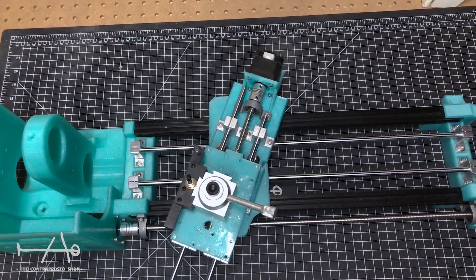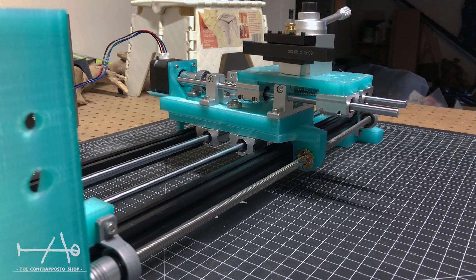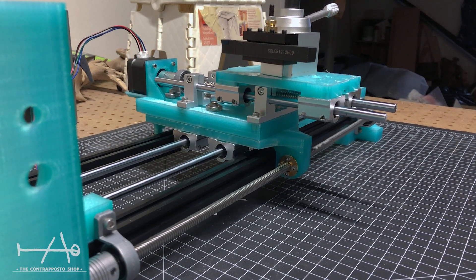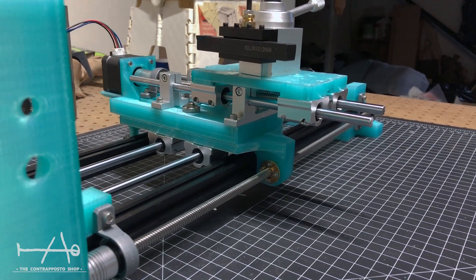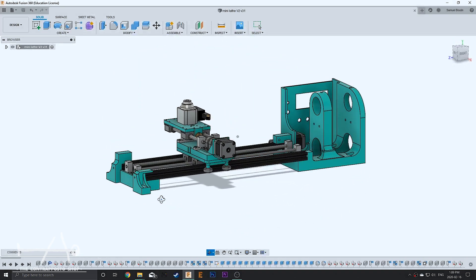Hey guys, the Contra Poster Shop here, and today we have an awesome project for you. This is the first part of the 3D printed lathe. Let's get started. Please note this project is an experiment; if you have an interest, we will leave a link in the video description.